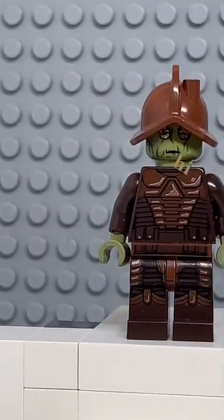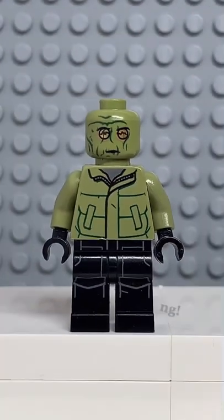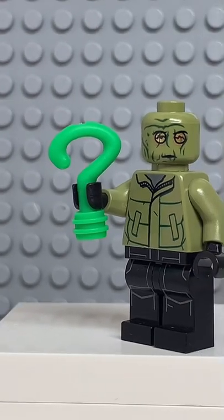And now that we have all the pieces, let's make this minifig. And here we have my Lego Riddler. And for an accessory, I gave him a question mark.